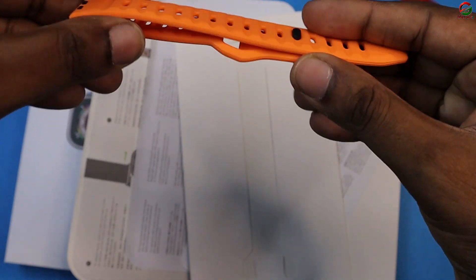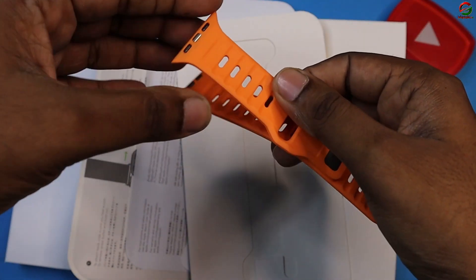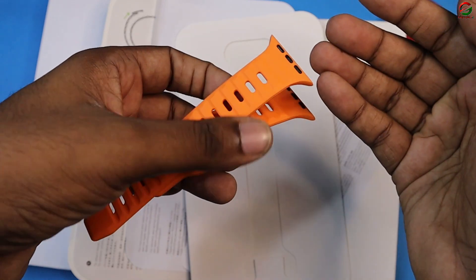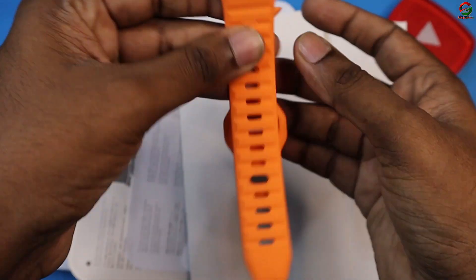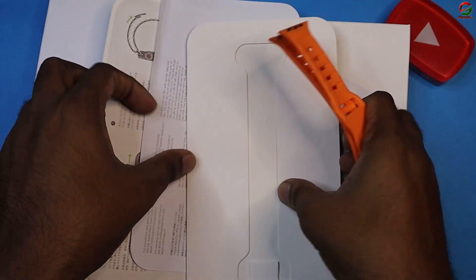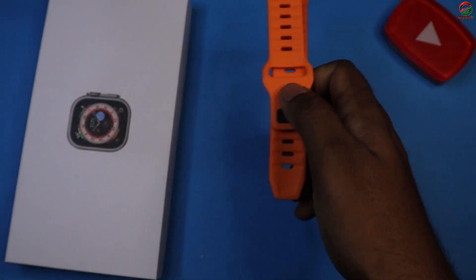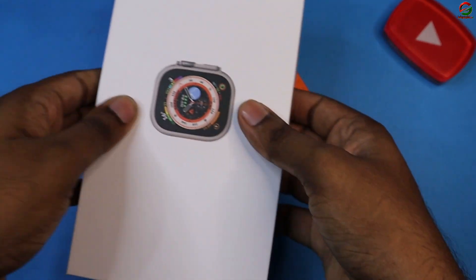This strap is a style of one kind of DT8 Ultra. This strap is also good quality, but it is a hard type of silicone — it is a soft one, so it is very soft. This strap has been given to us as well. We have to keep this side of the strap properly.